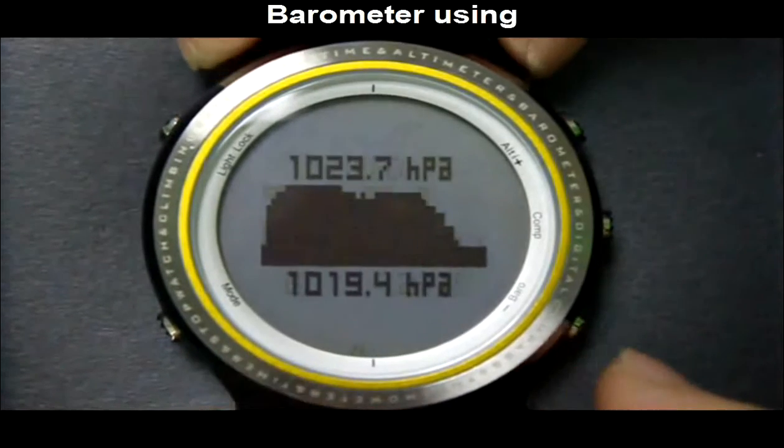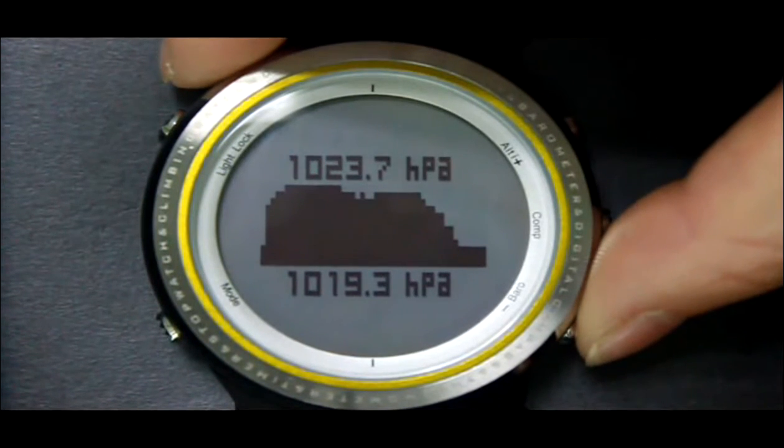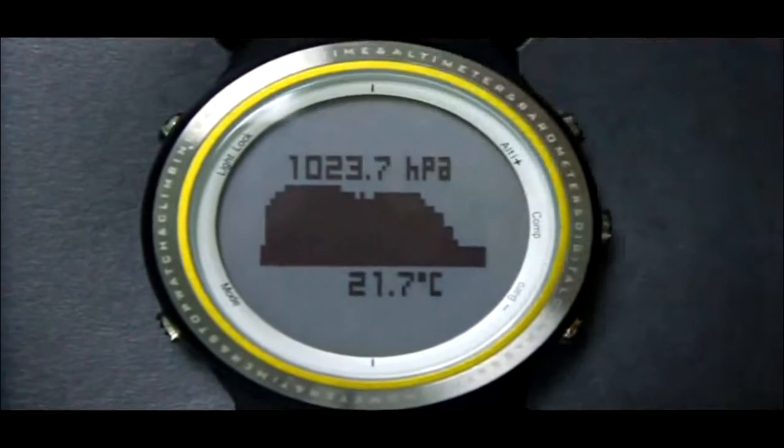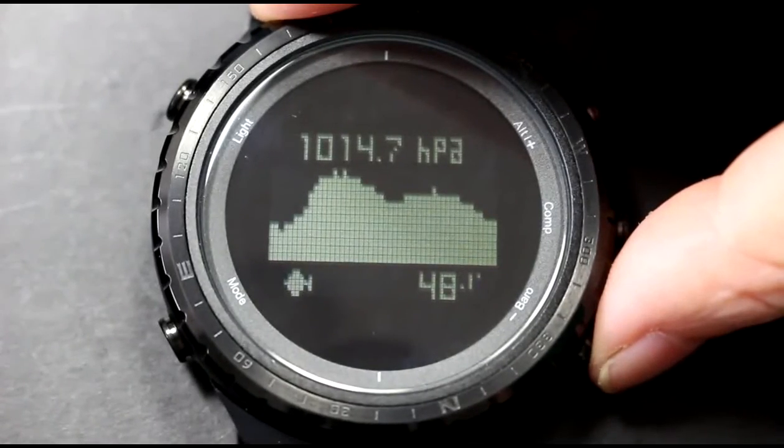Press the Barrel button to enter barometer mode. The upper part displays C-level air pressure, the middle part displays the air pressure change chart, and the lower part displays current air pressure. Press the Barrel button to switch between current pressure, current time, current temperature, and Fishing Index.